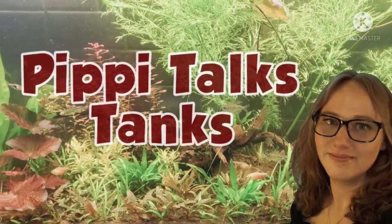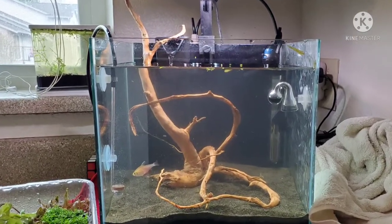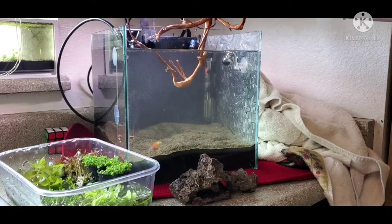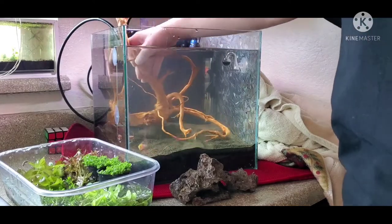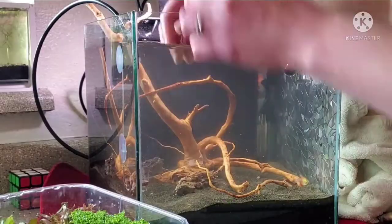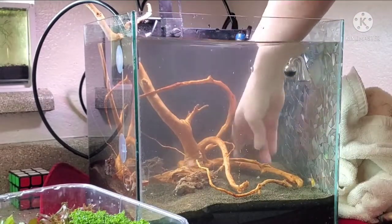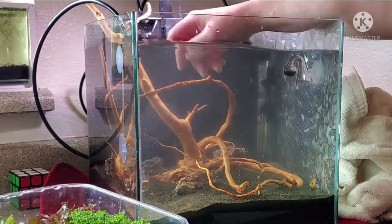I'm at the pet store with my kid and I see this amazing piece of spidey wood. For some reason I cannot say spider wood. Anyway, I had to have it — I just had to have this piece of wood — and then I thought, heck, I'll make an aquascaping video for my viewers.